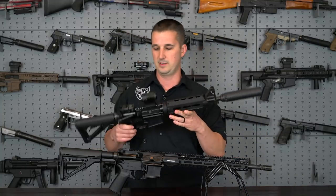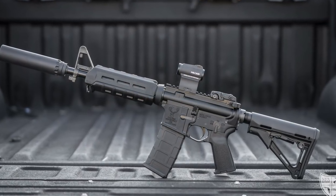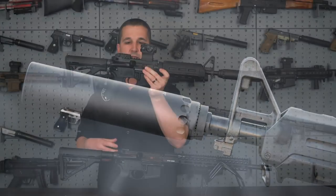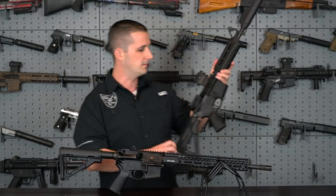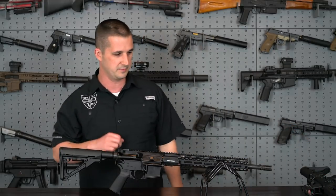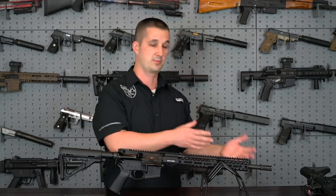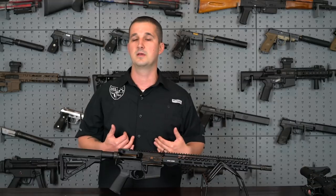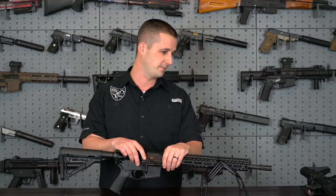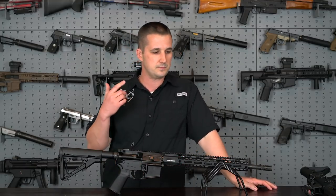Behind me on the wall I have their 10.5-inch SBR, which I'll be doing a review on — it already has a Magpul back-up sight, a Holosun, and a suppressor, the YHM Turbo 556. I'm probably going to throw that suppressor on here during this review to make sure the gas system and weighted buffer work both suppressed and unsuppressed, because that's really important on my channel.